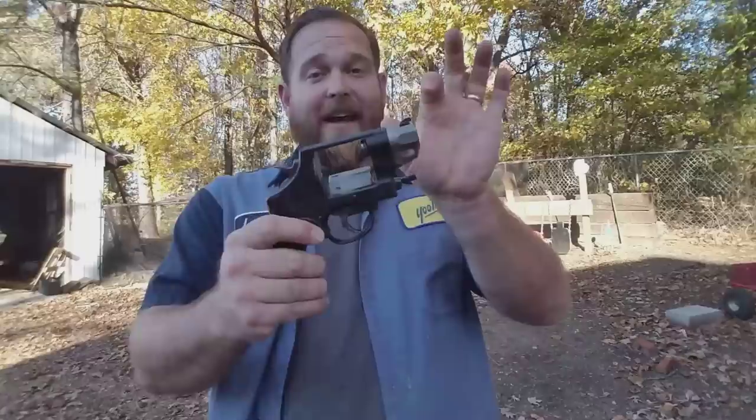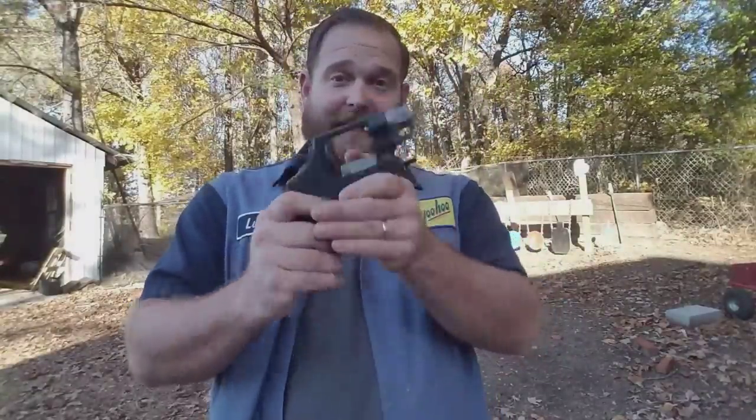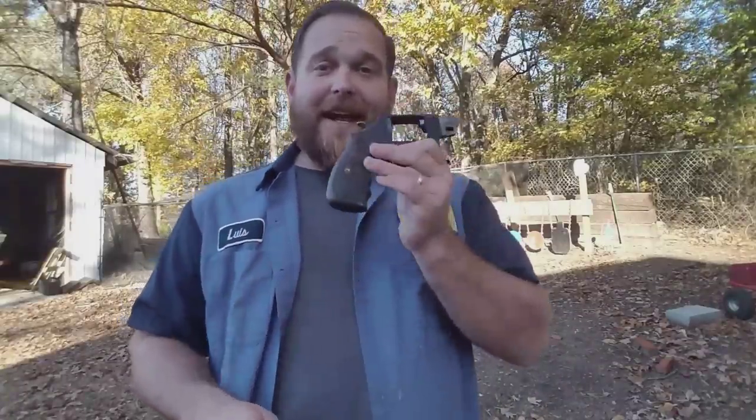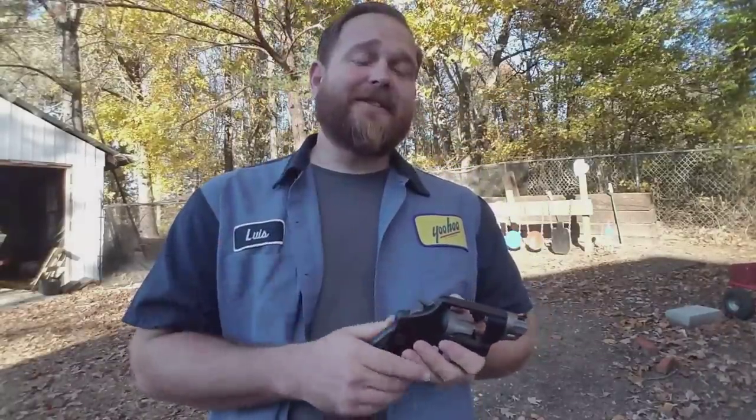So since that video I've been on the hunt for some ammo that is supposed to expand and be optimized for these little micro barrels. That's what I'm going to do today — I've got ballistic gel, I've got some ammo, and of course we've got the 327 Performance Center. Hang tight and I'll show you this ammo.